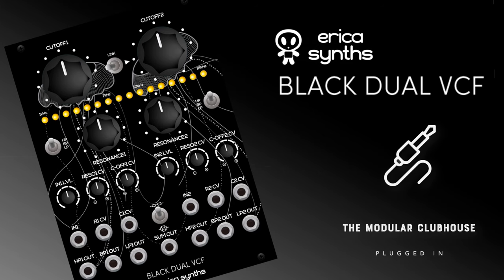Welcome to the Modular Clubhouse. I'm Jesper and this is the Erika Synths Black Dual VCF. In this video we're going to have an in-depth look at the Black Dual VCF, but if there are any specific things you want me to dive even deeper into, leave a comment below because I'm considering doing a further deep dive into this module later on.